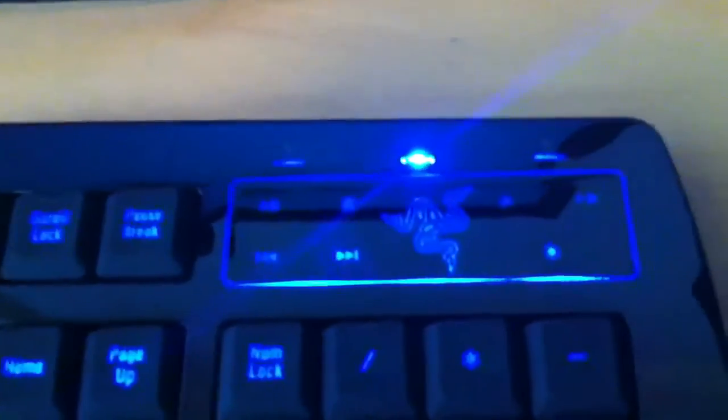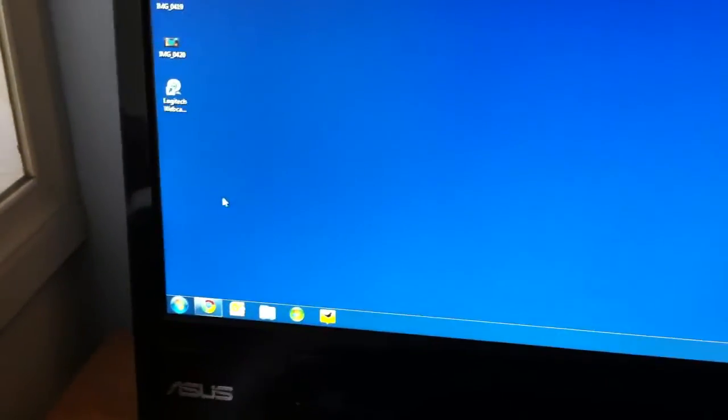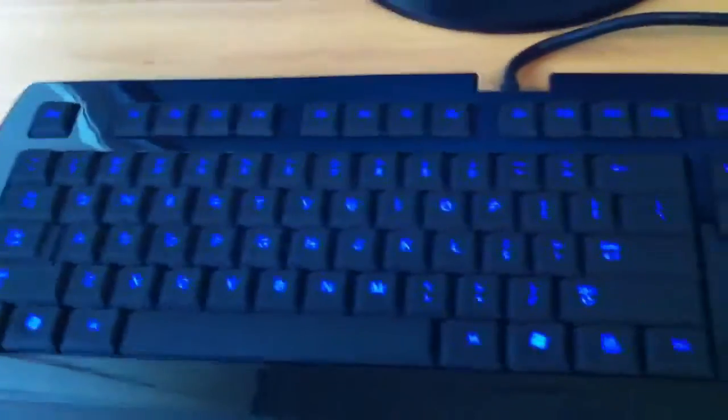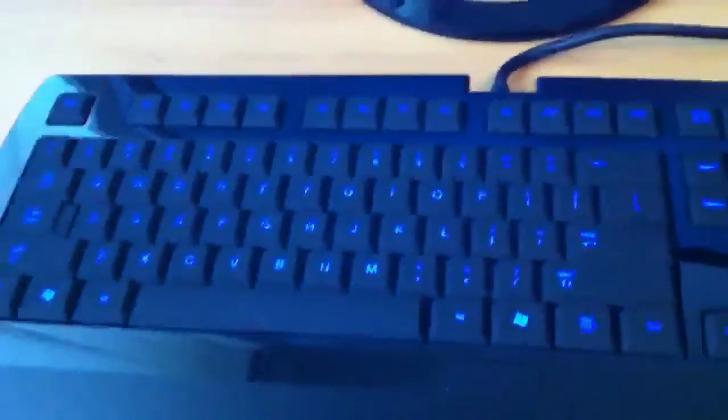If I hold down on the Razer icon again and click the Windows key, it now reactivates the Windows key. It's a pretty neat feature if you accidentally click it a lot whilst playing games. That's pretty much what it looks like when it is lit up, and I will be showing you the macros in an upcoming video, so stay tuned.